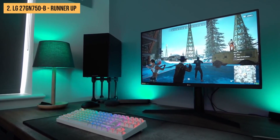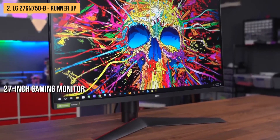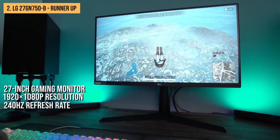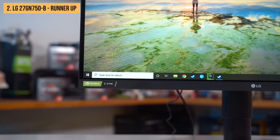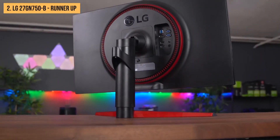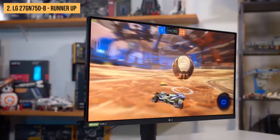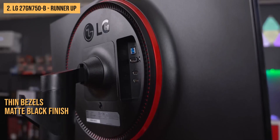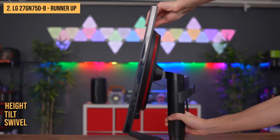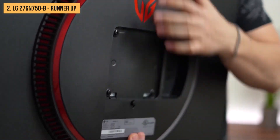Next up, we present the LG 27GN750B. This is a 27-inch gaming monitor with a 1920x1080 resolution, a 240Hz refresh rate, and FreeSync support — a well-rounded option that should appeal to most gamers. The LG 27GN750B has a fairly standard design with thin bezels on all sides and a matte black finish. The stand is sturdy and allows height, tilt, and swivel adjustments. There are also 100x100mm VESA mount holes on the back.